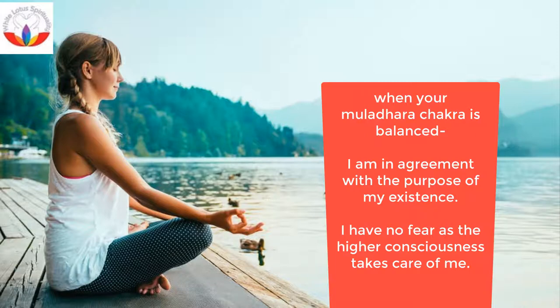Whatever happened in the past was good and was for a reason. What is happening now is good, and what is going to happen in the future will also be good. I love this planet, I love my parents, and I love all. I forgive all those who hurt me, knowingly or unknowingly.